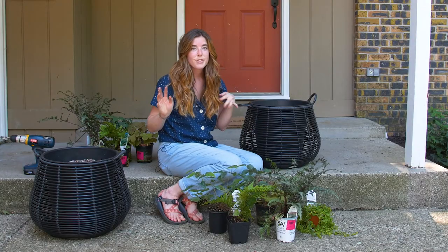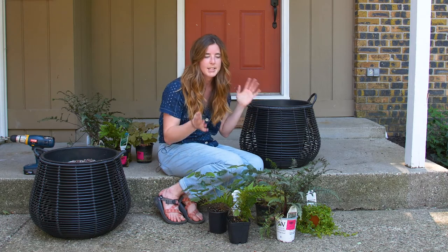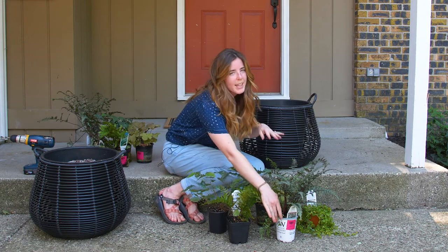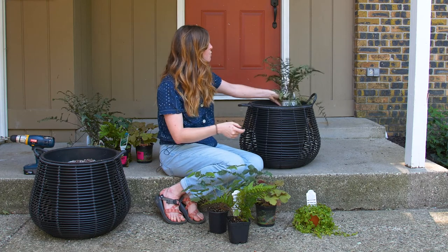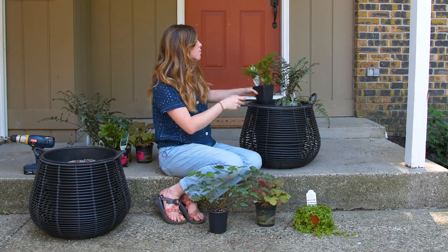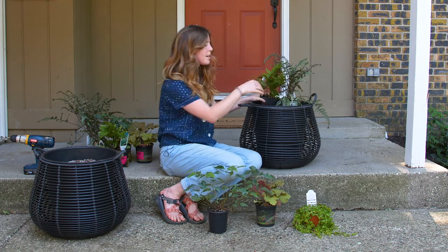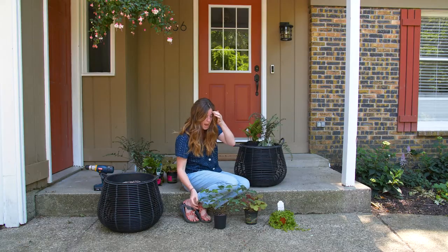What I always like to do first instead of just jumping in and planting is leave them in their pots and set them on top of the soil so I can get an idea for the arrangement. Since my two ferns are the tallest, I'll put those in the back — though some people will use one tall element and put it directly in the middle of their mixed planters.